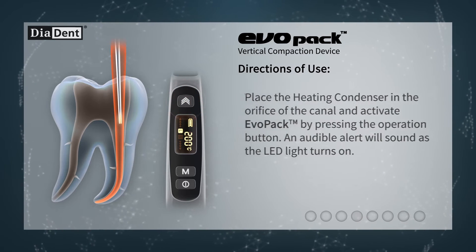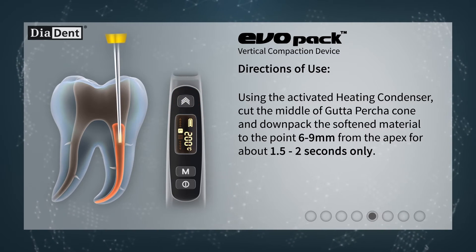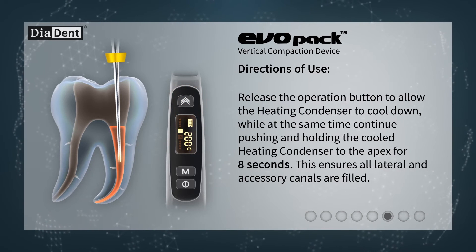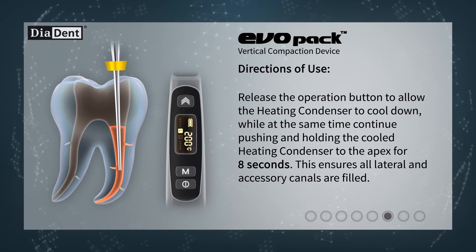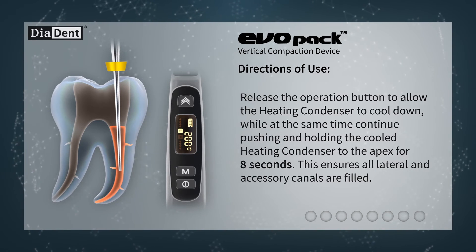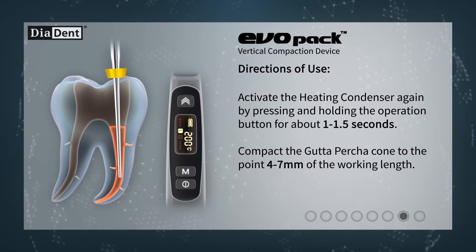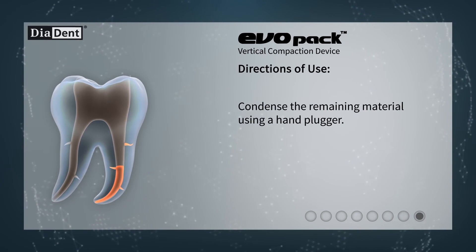Place the heating condenser in the orifice of the canal and activate Evopack by pressing the operation button. An audible alert will sound as the LED light turns on. Using the activated heating condenser, cut the middle of the gutta-percha cone and down pack the softened material to the point 6 to 9 millimeters from the apex for about 1.5 to 2 seconds only. Release the operation button to allow the heating condenser to cool down, while at the same time continue pushing and holding the cooled heating condenser to the apex for 8 seconds. This ensures all lateral and accessory canals are filled. Activate the heating condenser again by pressing and holding the operation button for about 1 to 1.5 seconds, and compact the gutta-percha cone to the point 4 to 7 millimeters of the working length.